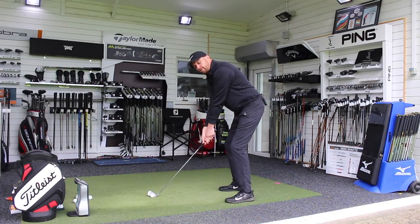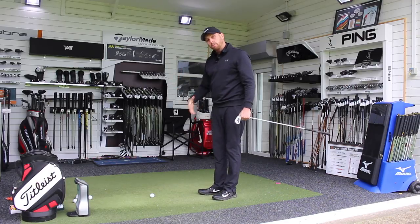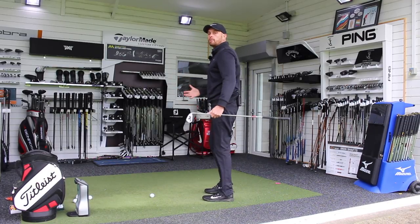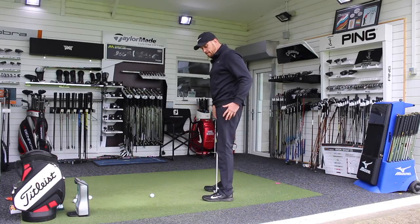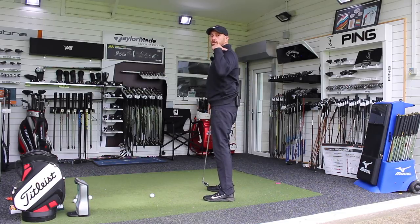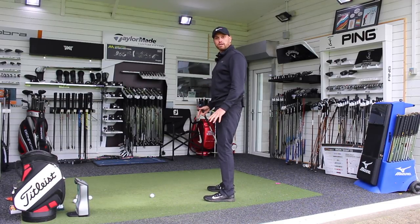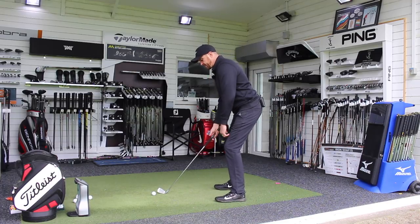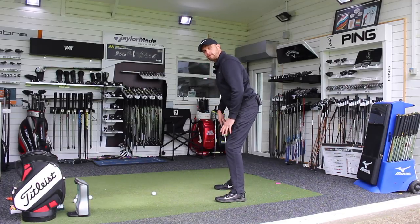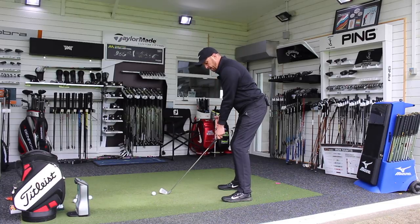As much as guys can stand there at address, it's incredibly difficult to be balanced at impact. A nice way of feeling where the weight should be is: if you stand up normally day to day, we don't try and get the weight in our toes, equally we don't try and go back into our heels — it's very much over the arches of the feet. So our shoulders are over our feet, and if your shoulders are over the foundation, we've got some stability. What I like to see is shoulders very much over our feet, pressure very much over the arches, and then just allow the arms to hang from the shoulders — very much under the chin, hanging straight down.